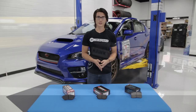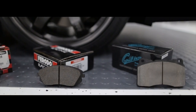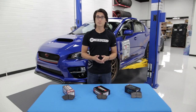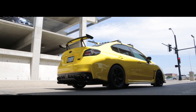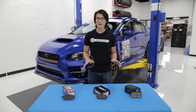Last up are the race pads — your Hawk DTC 60s, your Ferrodo DS1.11s, and your Project Mu Club Racer. These are going to give you the ultimate stopping power, but you will need some heat for them to work effectively. You'll know exactly when they're not up to temp because they're going to make a really loud squeal. Not only can these pads be noisy, but when they're cold they don't have much bite, so they're not safe to use on the street. These pads do have a heavy amount of wear and brake dust, but when you're on the track, these are the pads you want to have.